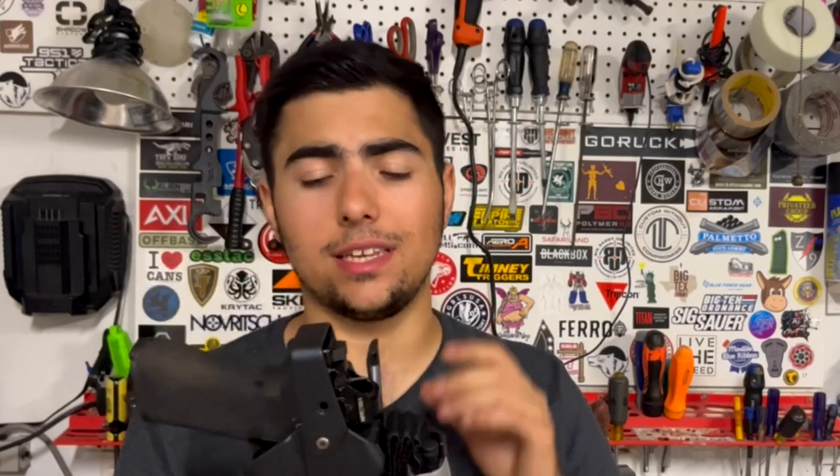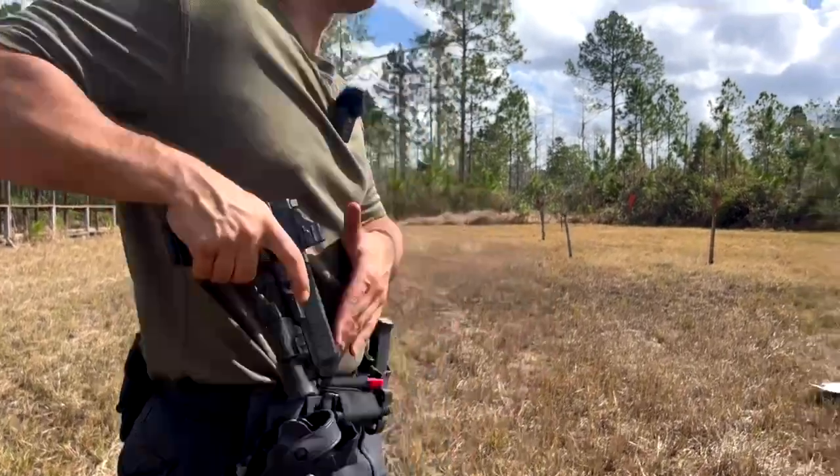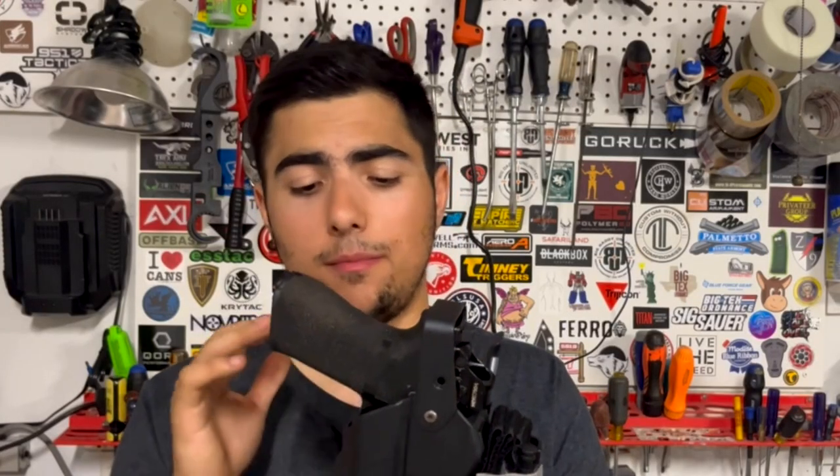Now let's cover the most important thing: the draw. The draw process is so intuitive and so fast — so much faster and more consistent than a Safariland holster. I've been running Safarilands for about four years, running their level three and level two holsters, and I have swapped and made the conversion to the Alien Gear for good reason. I can be so much faster and more consistent with the Alien Gear holster than with the Safariland.